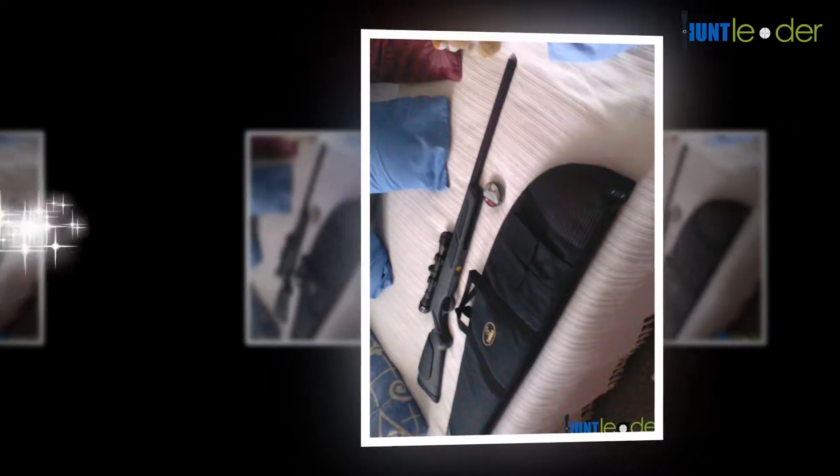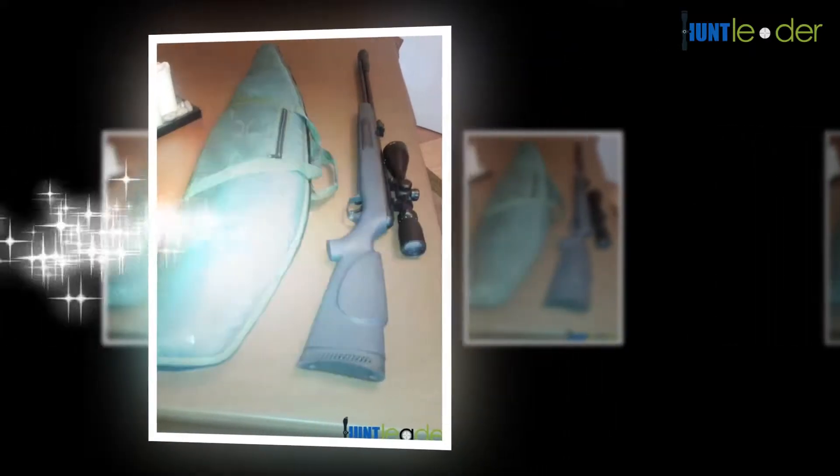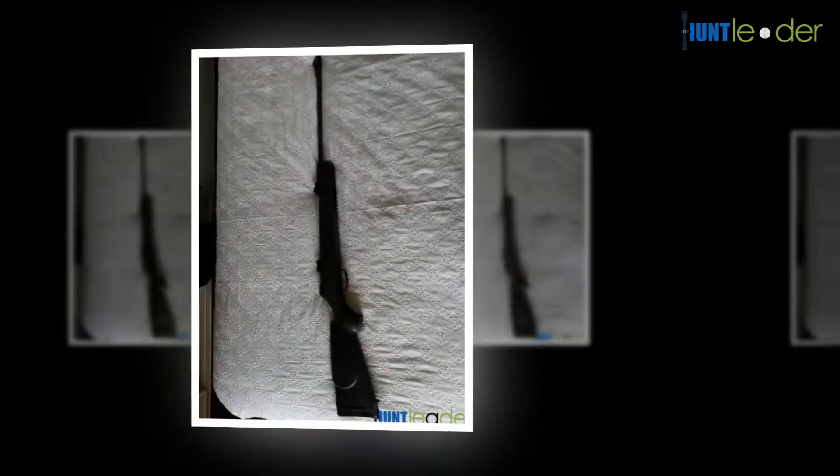Gamo has continued to work in the air weapons industry for more than 120 years, designing and manufacturing high-quality, high-powered air guns and carbines for hunting and pest control. Today, Gamo is one of the largest producers of airgun pellets in the world.